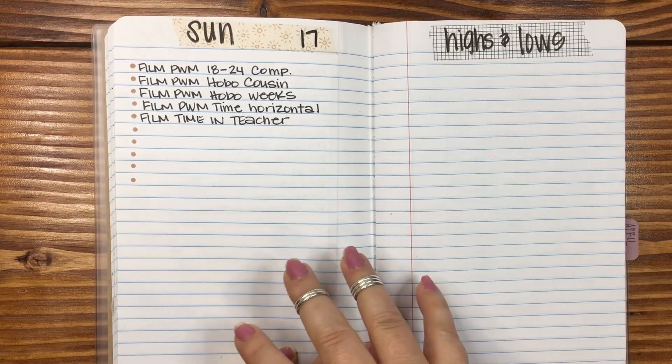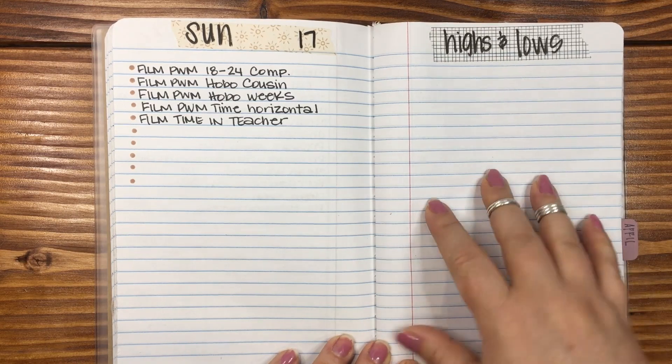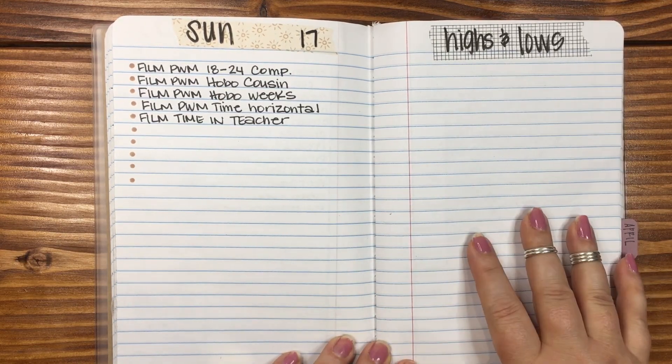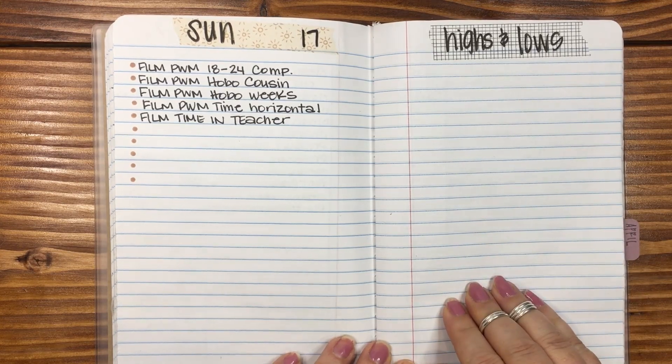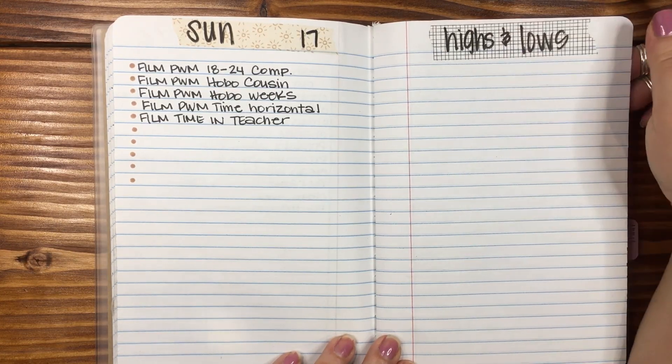Here's the thing about how I put things together. I don't necessarily want to look back through my planners and my journals and see a bunch of negative self-talk. Like, I do that enough during the day in my head. I don't want it written down. So I try to keep really positive with things that I write.